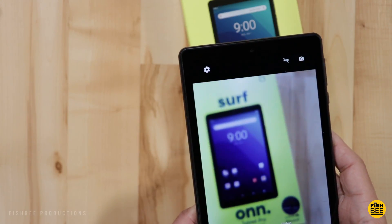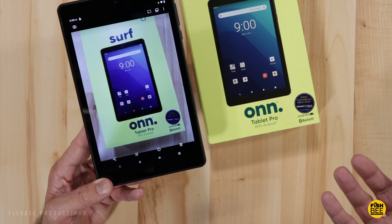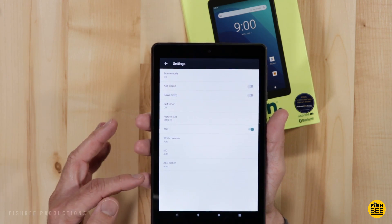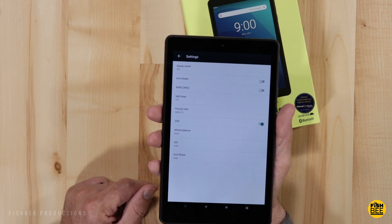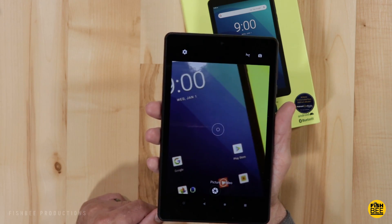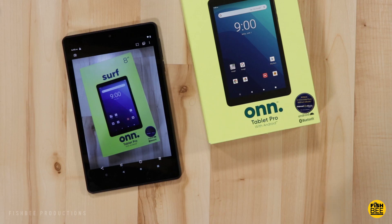Most people aren't going to buy this tablet for the cameras. The shutter speed actually isn't that bad, it's just the color is way off. There's not a lot you can do in the camera app — you have white balance, ISO, and anti-flicker, but it's very minimalistic. You basically have picture or video plus a few settings. The HDR does help a little bit, but it's still pretty bad. Here are a few examples of photos and video to give you an idea of what to expect.